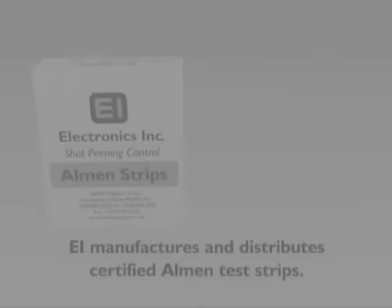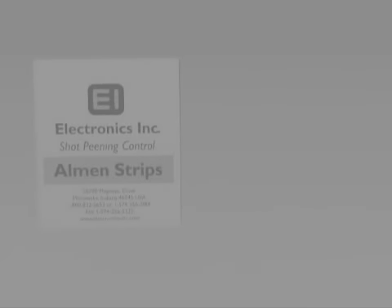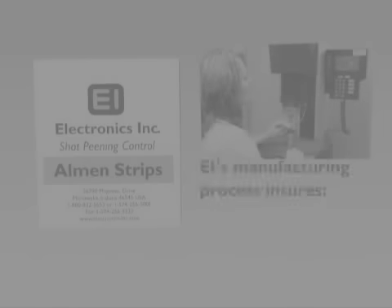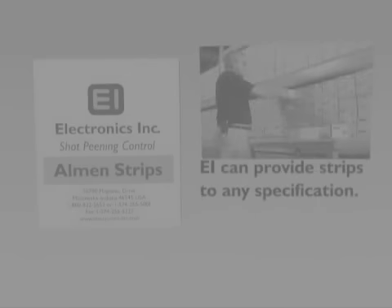Now is a good time to check your supply of Almen strips. Electronics Incorporated manufactures and distributes certified Almen strips. EI oversees and is responsible for every aspect of the manufacturing process so that EI strips are of consistent quality, give repeatable results, and are shipped promptly. EI can provide strips to any specification, from standard mill specifications to rigid aerospace specs.